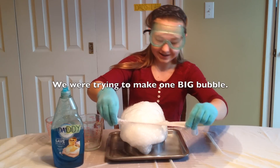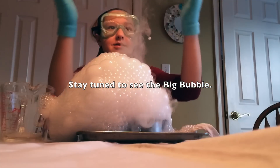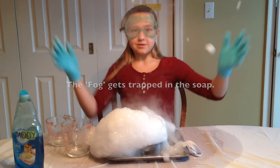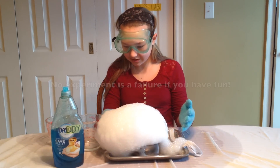Look at this! When you pop them, they turn into smoke.